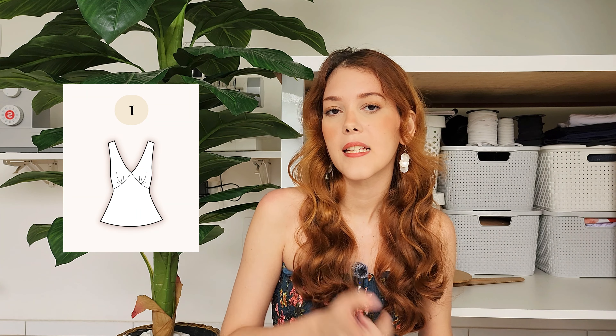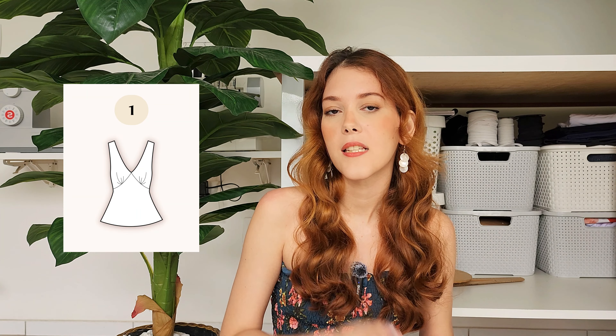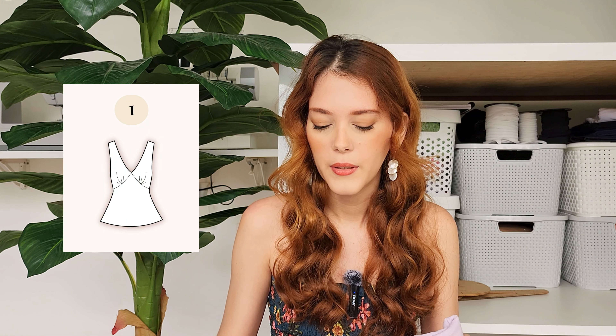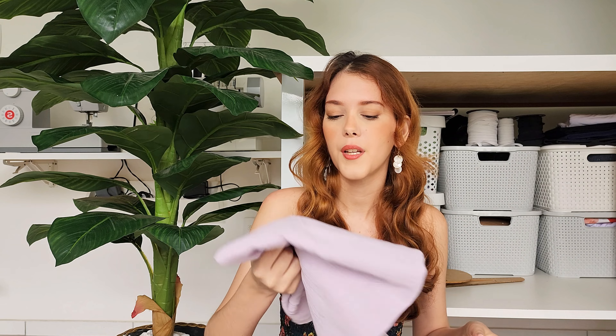Today I plan on making three different tops. The first one is a top version of the Amy Buys Cut dress — I'll just shorten the skirt pattern to make it a top. I wanted to use this lilac fabric. This is the only one that's not actually a scrap, but it's been in my stash for so long. I'm not sure how this will work because it's thin and delicate but also a bit on the stiffer side, and I usually use really flowy fabrics for the Amy Buys Cut dress.